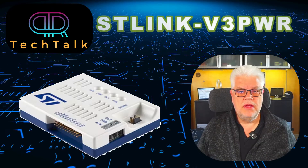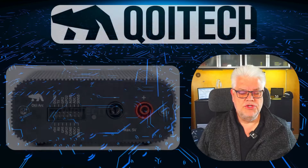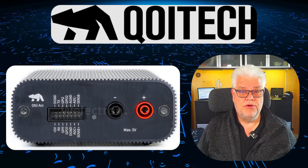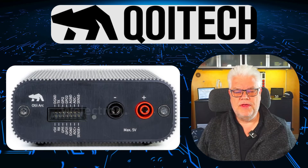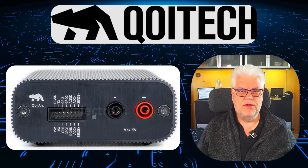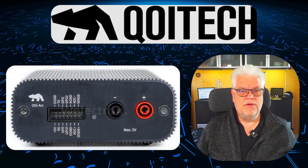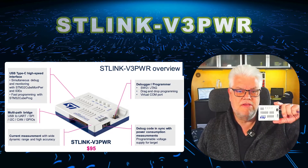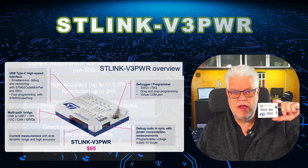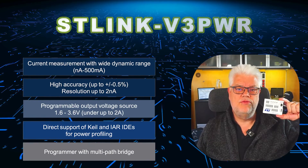To accurately measure the current, you need some tools. There is a company called Coitec — and I'm sure there are many others — and they have a tool that costs roughly $1000, with some additional software you might need as well. It gives you very high accuracy and all the bells and whistles, but ST also made their effort by releasing a product called the ST-Link V3 Power. And it costs $95, so it's a more reasonable price. I thought we should take a look at this one and see what it can do.